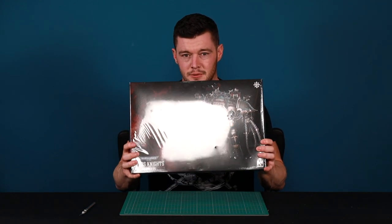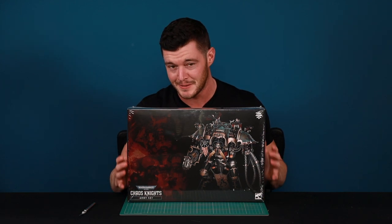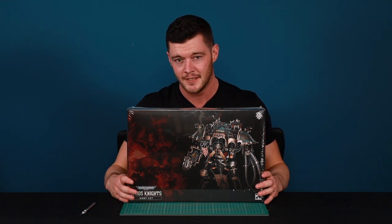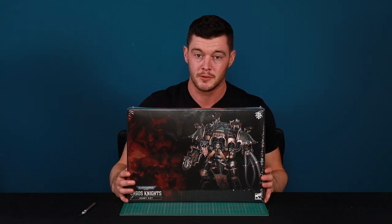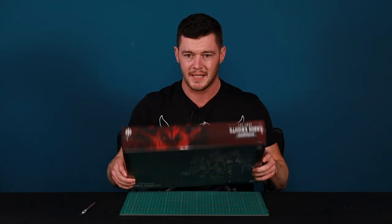It looks absolutely incredible — it's huge — and I can't tell you how difficult it's been not to open this even out of the cellophane and have a peek inside, but I wanted to save it to share with you guys. If you enjoy these What's in the Box videos, please comment below and let us know if you're going to be picking up one of these boxes yourself. Let's dive in and see what we get inside.